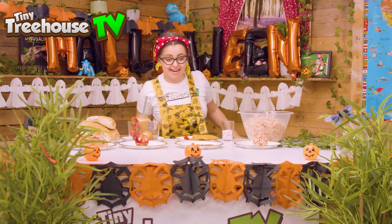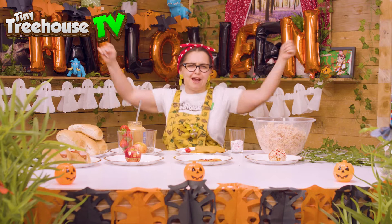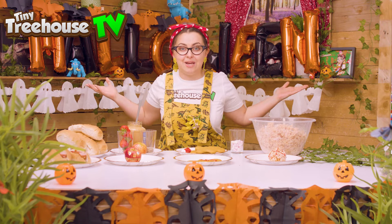Hi everyone, it's me Tilly and I'm back for our final Halloween episode where we're going to create all these different party foods ready for the most awesome and craziest and epic party! Stay tuned to the end where we do a super secret and special party food. Now let's go discover what we can find inside.